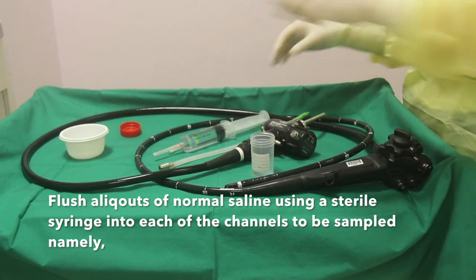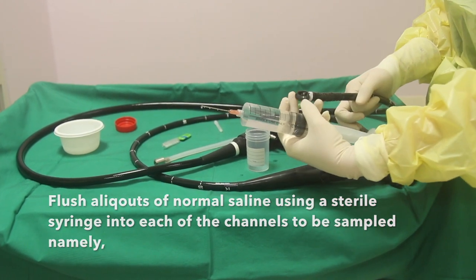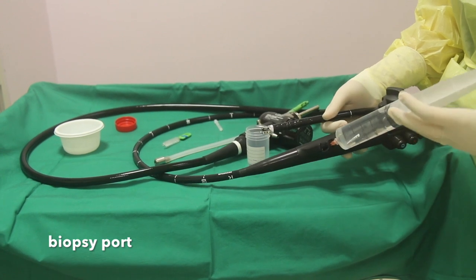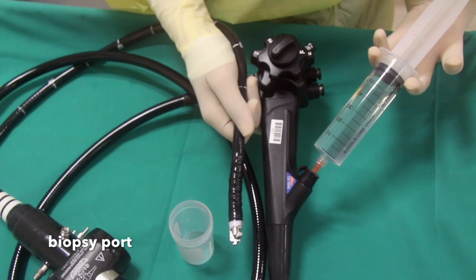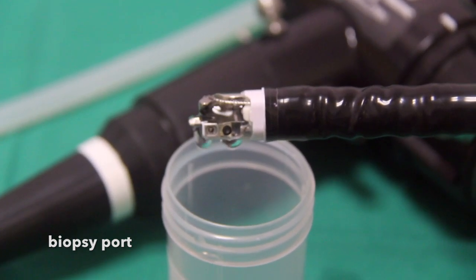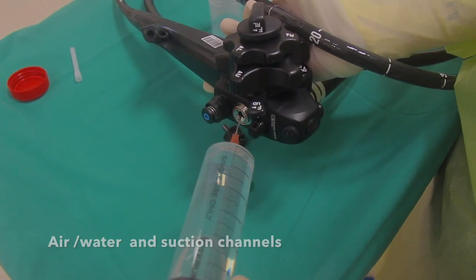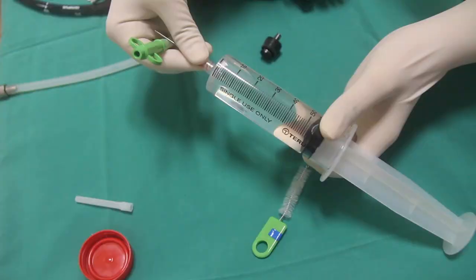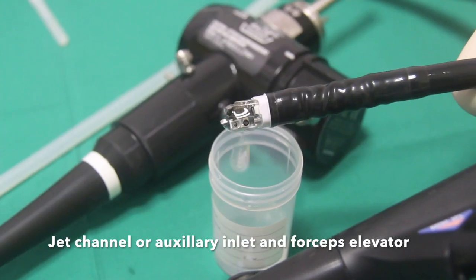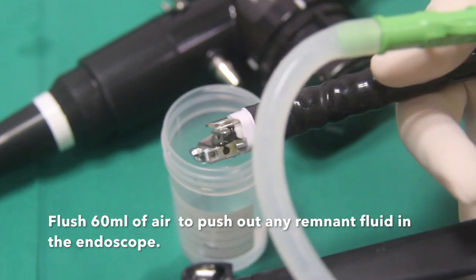Flush aliquots of normal saline using a sterile syringe into each of the channels to be sampled, namely the air, water, and suction channels, and the jet channel or auxiliary inlet and forceps channel. Then flush 60 ml of air to push out any remnant fluid in the endoscope.